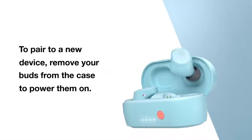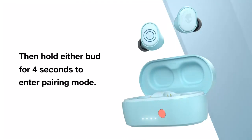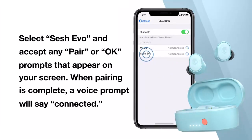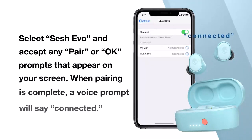To pair to a new device, remove your buds from the case to power them on. Then, hold either bud for 4 seconds to enter pairing mode. Select SESH EVO on your device and accept any pair or OK prompts that appear on your screen. When pairing is complete, a voice prompt will say connected.